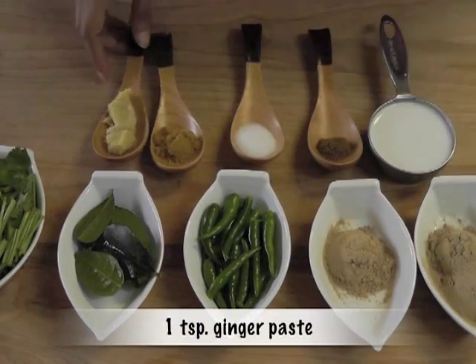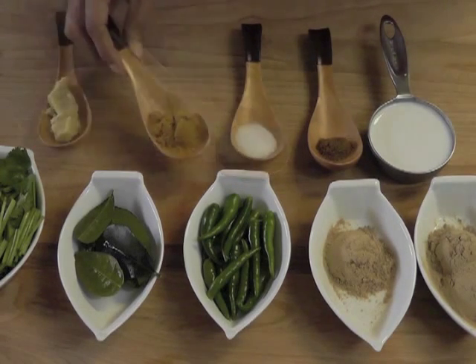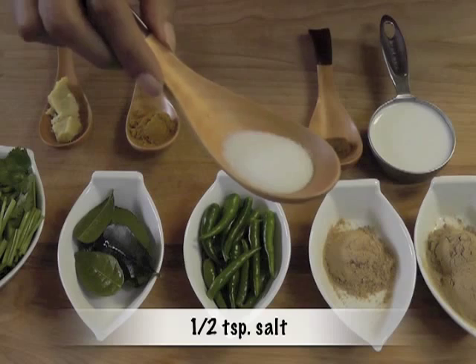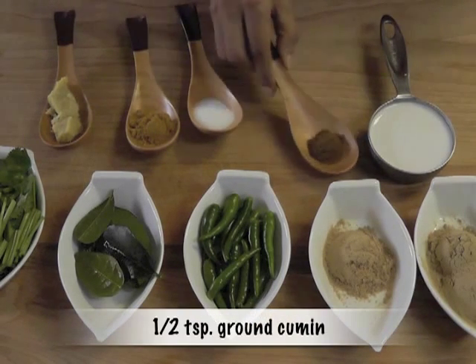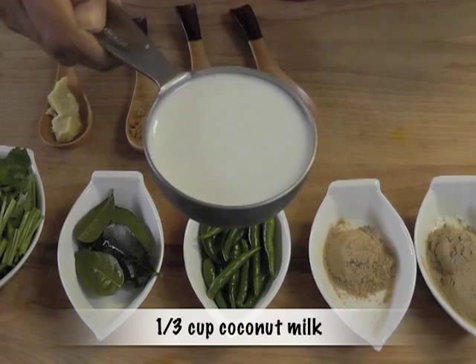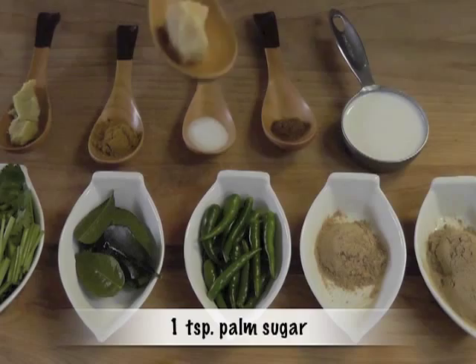One teaspoon ginger paste, one teaspoon ground coriander, half a teaspoon salt, half a teaspoon ground cumin, one third cup coconut milk, and one teaspoon palm sugar.